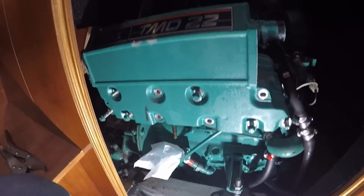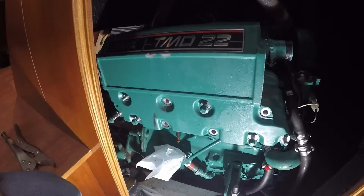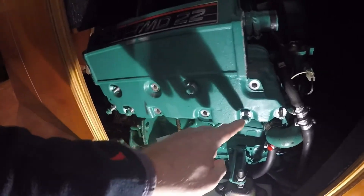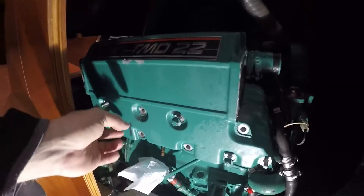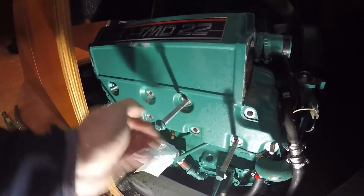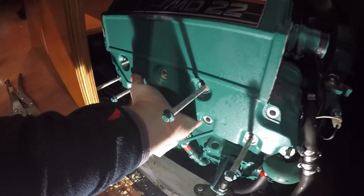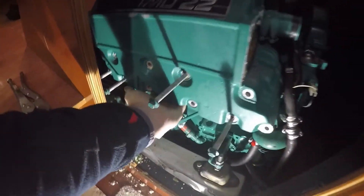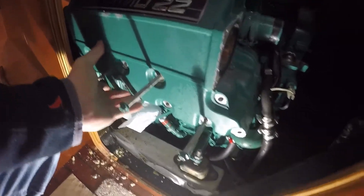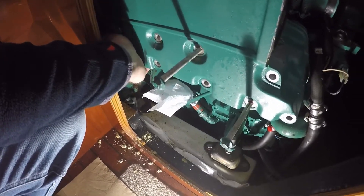One of the issues I was going to face by keeping the engine in place was when it came to actually removing the heat exchanger. The heat exchanger is secured on by 10 bolts, of which two — this one and this one — are studs. This basically means that the heat exchanger needs to travel the full length of the stud to come out. As we can see here, it starts moving, but quite simply the bulkhead gets in the way.